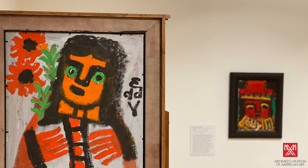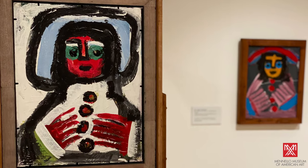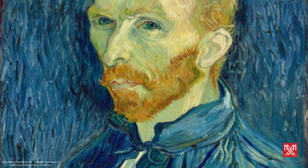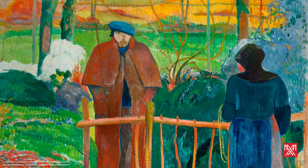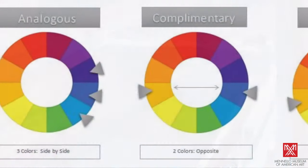Mr. Eddie Mumma learned and practiced as an artist by studying magazines and books on the history of art. He often featured artists like post-impressionist Vincent Van Gogh and Fauvist artists like Paul Gauguin and Henri Matisse. Mumma also used methods of color theory he learned from these books in his own paintings.